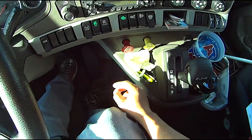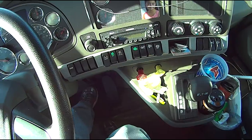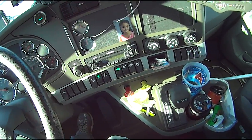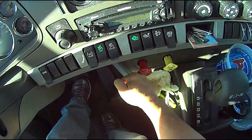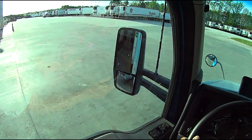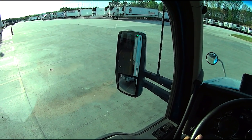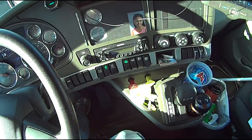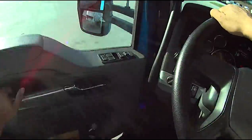All right, once again I have my foot on the brake — release. See how it jumps right there? Now put the brakes on again, put it in reverse, release the brakes and put a little gas. There, see how she jumped? Now I'll do that again. All right, I hope you got that — let's go do it.